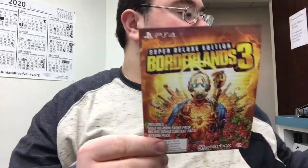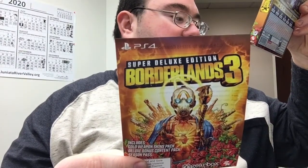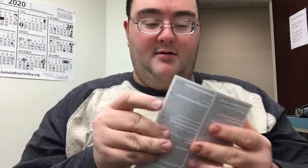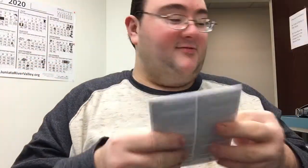This is the code for the Season Pass and the Deluxe Bonus Content, I believe — the Gold Weapons Skin Pack, the Deluxe Bonus Content Pack, and the Season Pass. I've got the code on the back and I will use that later. There's also a little manual — and I do mean little, it folds out. It's crazy.